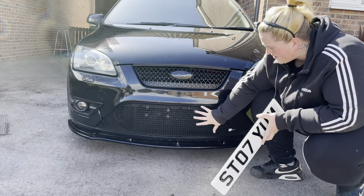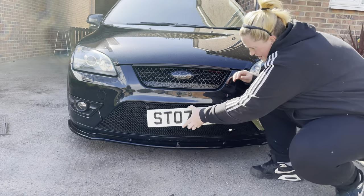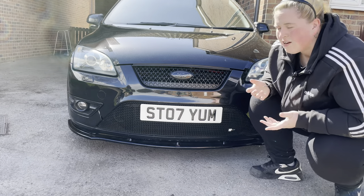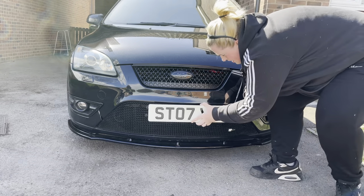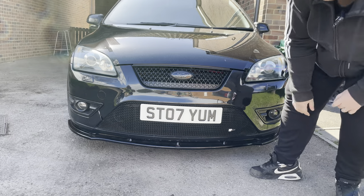We're now the next day and the superglue has set. We've got the magnets on the back of the plate and it goes straight on. Then obviously when I park up and want to take photos, it comes straight back off. So just to remain legal, let's put it back on — and away we go.